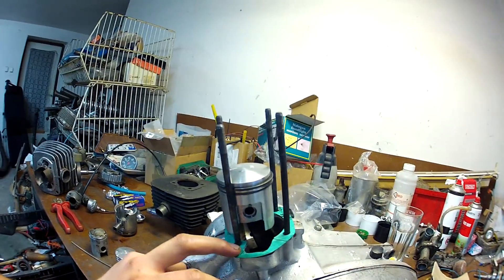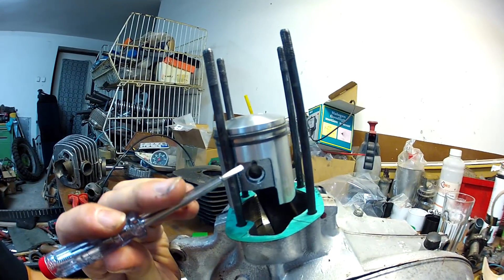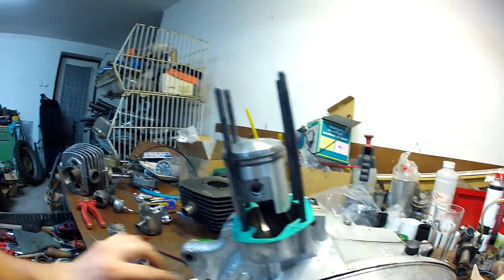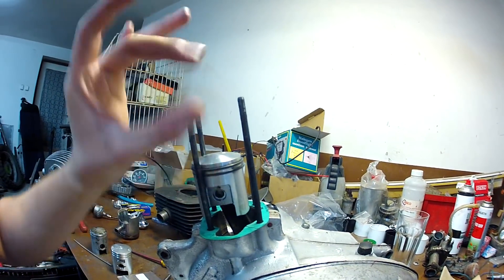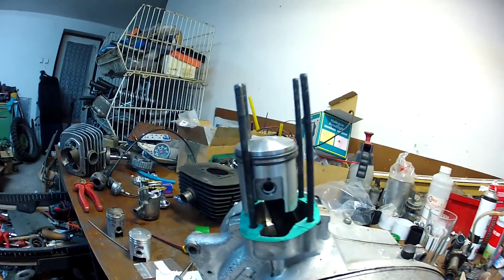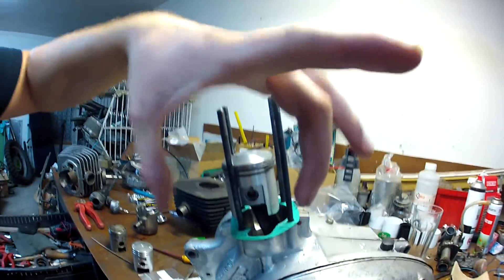Przygotowane do złożenia: uszczelka założona, tłok założony, zabezpieczenia założone. Bardzo ważna rzecz – jak zakładacie te zabezpieczenia, to nacięcie, przerwa powinna być u góry lub na dole. Nie może być na bokach. Z tego względu, że zabezpieczenie założone na boku, jak pracuje góra-dół, to sprężynuje, ściska się i jest możliwość wypadnięcia. Ostatnio był taki przypadek na grupie – gość założył zabezpieczenia w taki sposób i za chwilę tłok wysyłał na reklamację. Zabezpieczenia powinny być założone góra lub dół – wtedy siła odśrodkowa nie oddziałuje i nie powoduje wypadnięć.